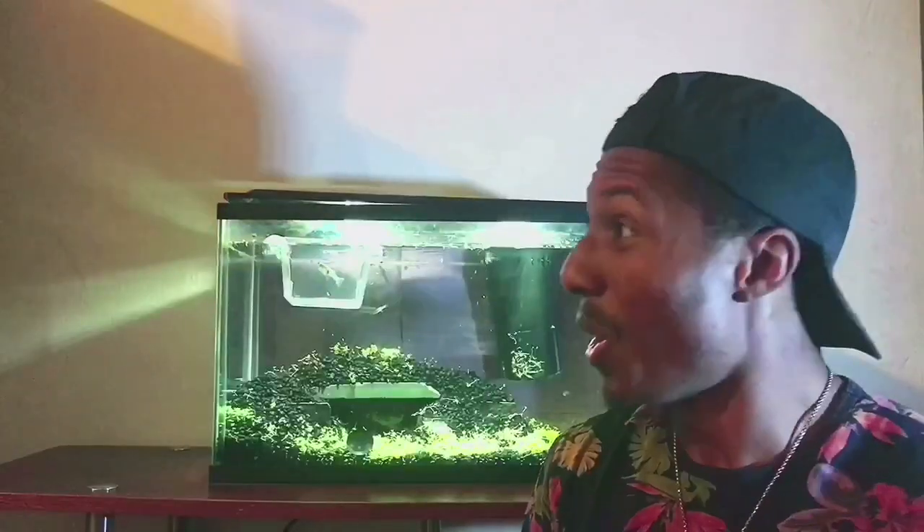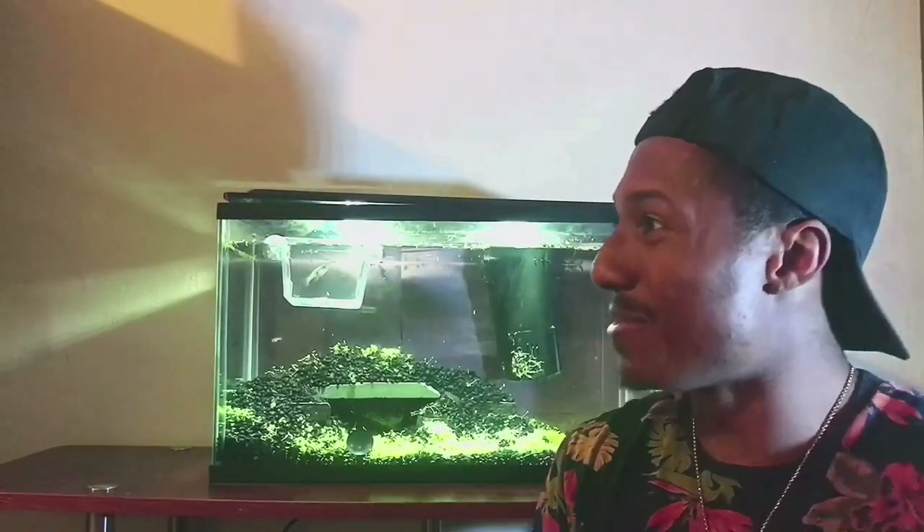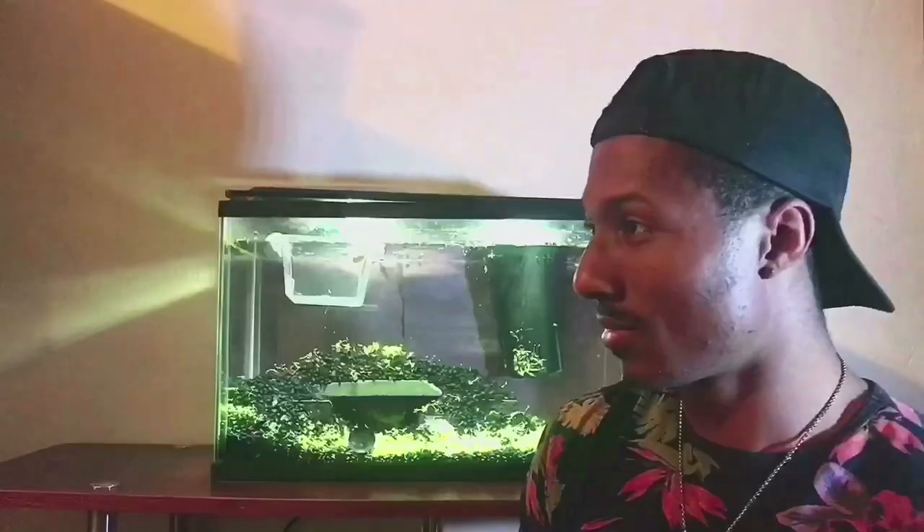What's happening fish fiends, D here, and today I got something special for you guys. I'm super excited because I walked by my tank and found out that my mosquito fish is pregnant. She swam up to me and said, 'D, I'm pregnant.' 'Oh that's great, fish.' 'I'm so happy for you and the baby's yours.' 'Wait, what?'